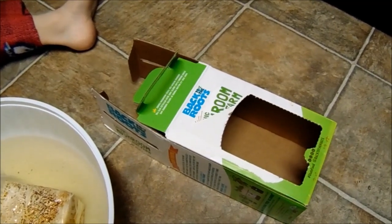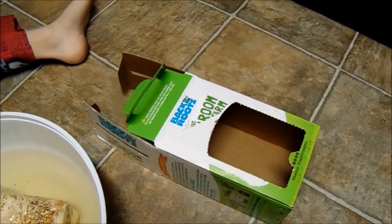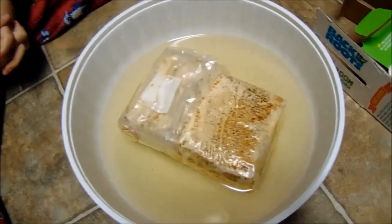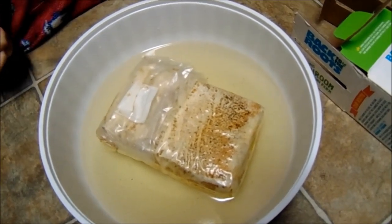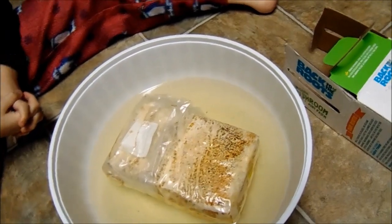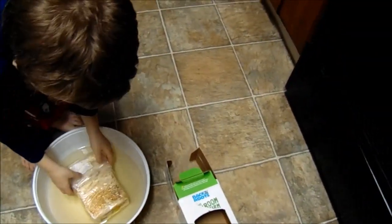I think it'll be all right, but I should probably do a little bit of that scratching. Anyways, to remove the bag from the box and soak the bag in water for six to ten hours with the X down — we did that for about eight hours. Now it says to dry the outside of the bag, insert it back into the box. The box should be faced upward. So we'll take this out, dry off the sides a little bit, scratch the front, and flip it around into the box.